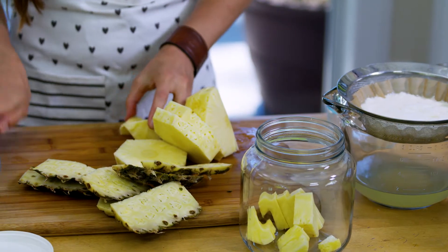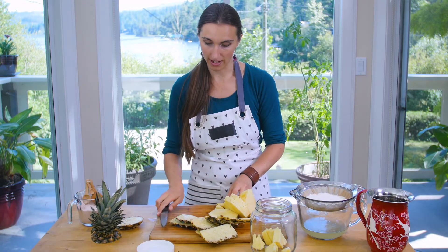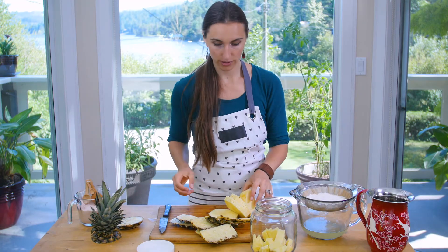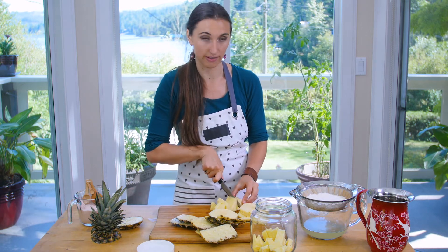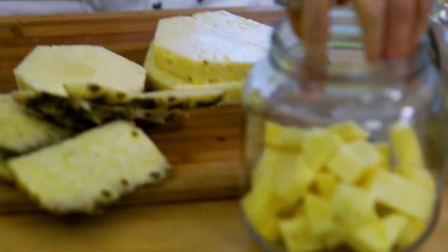You can use any combination of fruits, spices, or herbs that you want for this kind of fermented drink. I've used raspberry and fennel, and pretty much every combination of berries on their own.